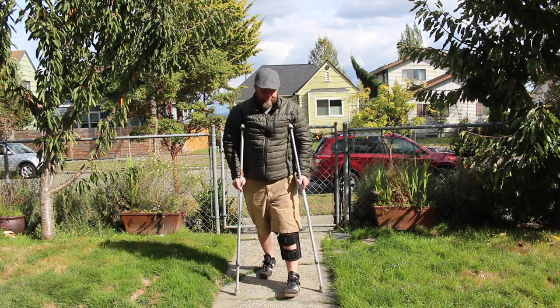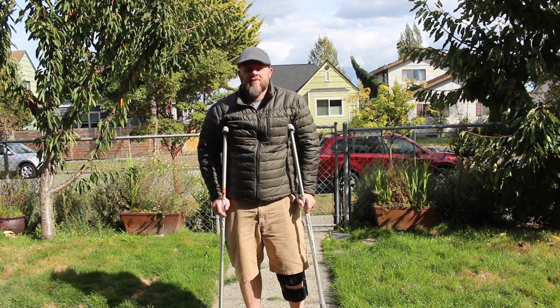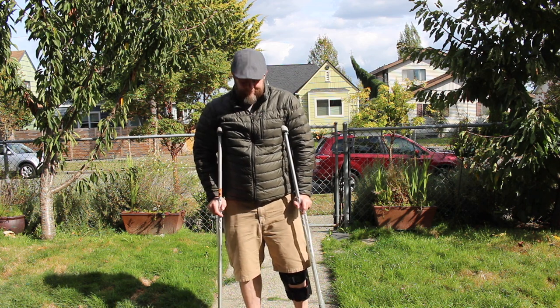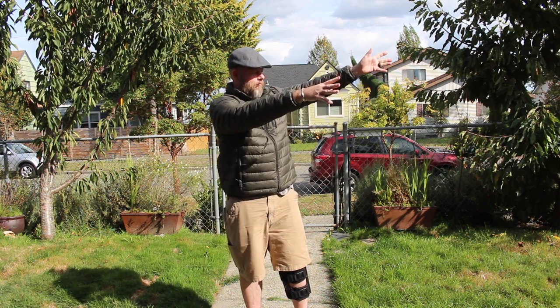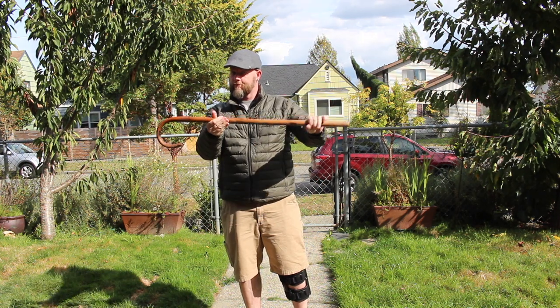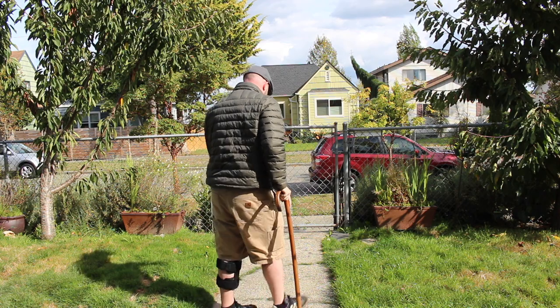We've all been there — either due to overconfidence, stupidity, or just sheer bad luck — and had to rock the crutches. At some point while wearing crutches, you're done with them and don't ever want to see them again. What you need now is a cane that will help you get through those pesky stairs and hobble on through until you completely heal.